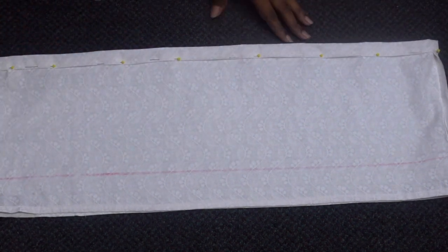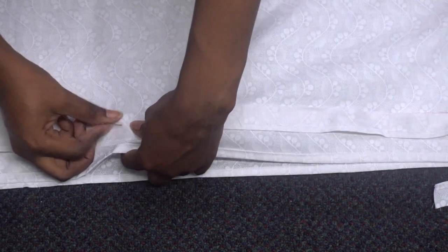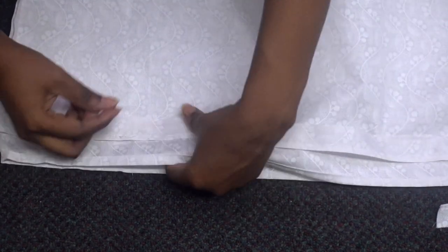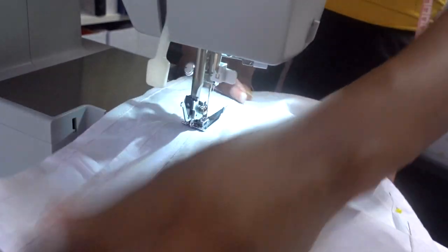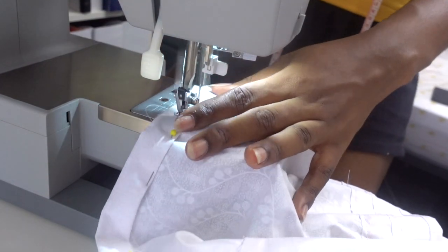We also need to create a tunnel at the waist area for the elastic. To do that, I'm taking a 2-inch wide strip of fabric that is basically the same measurement as the top — it should be able to go all the way around. Just sew that around on one side and we're going to use that to make the waistband tunnel for the elastic.